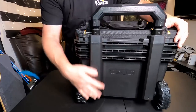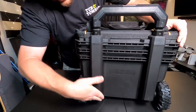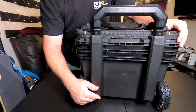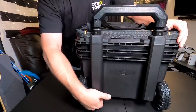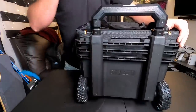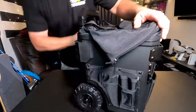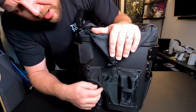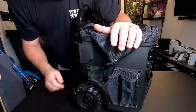Around the back, not much going on — just the handle housing. It looks like they did give you a little more room. One of my complaints with the Bauer was going down steps: the little back panel would catch and pop off. Whereas on this, it's just a solid piece, so that's kind of nice. Coming around to the other side, there's a little see-through ID pouch and some more places to stuff tools in.